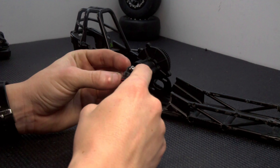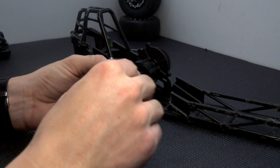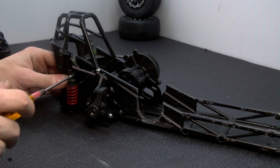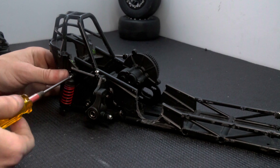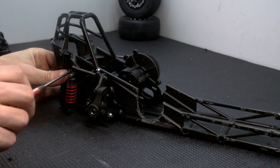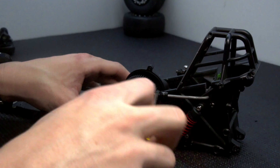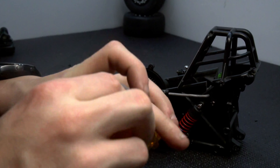You might have noticed I only put one screw in the sway bar mounts — I left the other hole open for the shocks. I have a bunch of Mini-E-Revo shocks laying around; the Mini-E-Revo was actually my first electric RC so I have a lot of spare parts for it. The shock mounts up top and then to the bottom of the arms. And that quickly the rear end is almost done — I still need to figure out how I'm going to shorten the axles since they'll only be about an inch long.